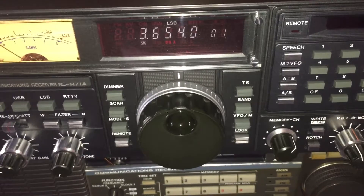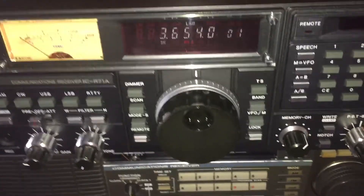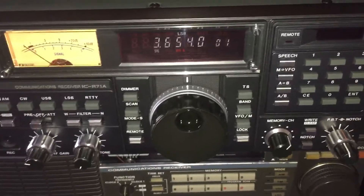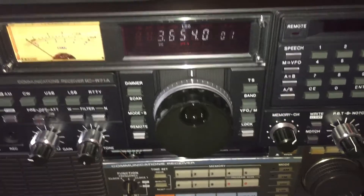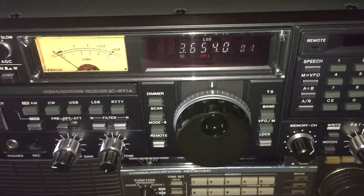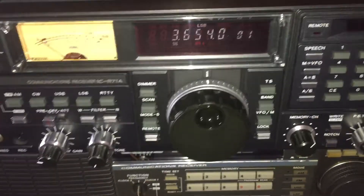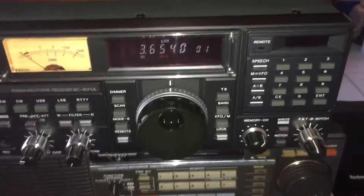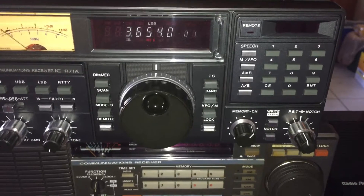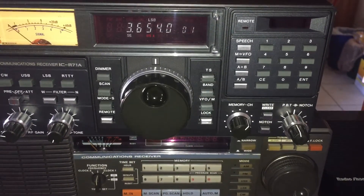I think I'm going to close up this video. Next video, I'd like to show some different ways to tune AM, including Exalted Carrier Selectable Sideband — I think they call it ECCB or ECSB; someone will correct me, but I'll do a video on that. I hope this was helpful — happy DXing and happy shortwave listening. Take care for now.